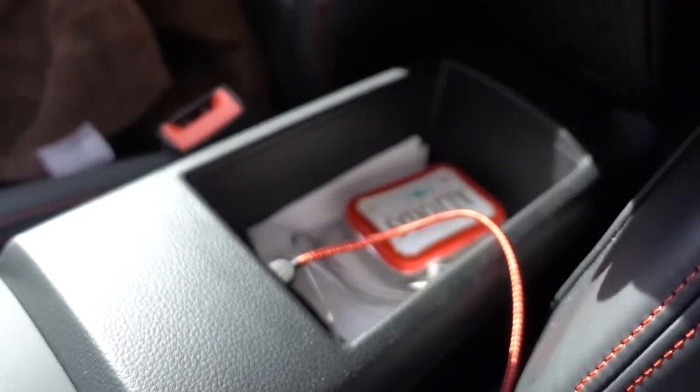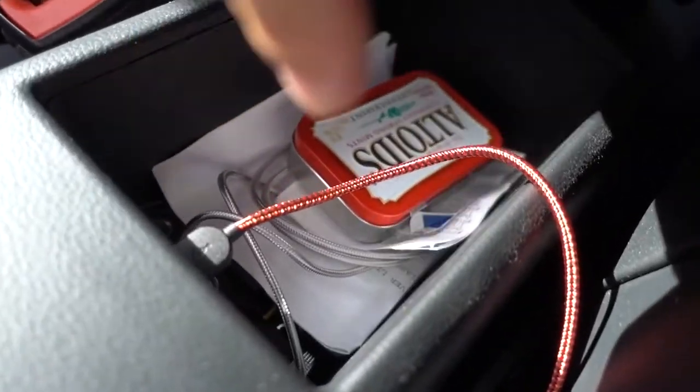You've also got a sunroof — that's bright as shit — a little pocket where she puts stuff, and I've got my Altoids in there. Just bored out of my mind in here.